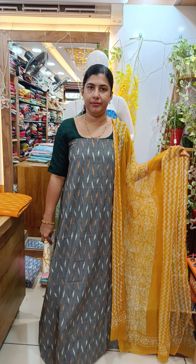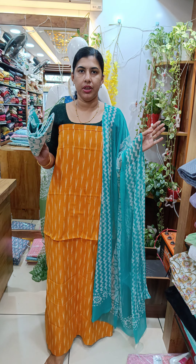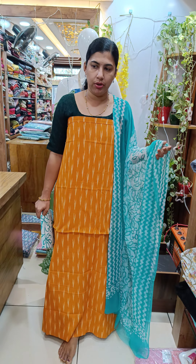It is a chiffon on the bottom. We have an orange and green combination. It is a top of cotton on the bottom. It is a chiffon on the bottom. It is ₹1,975 for the top.